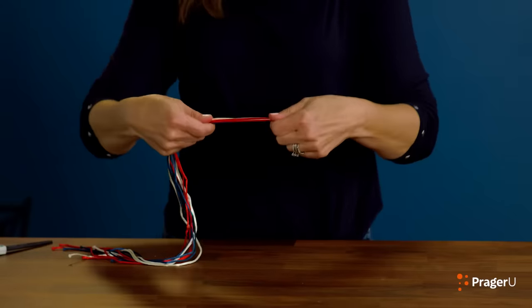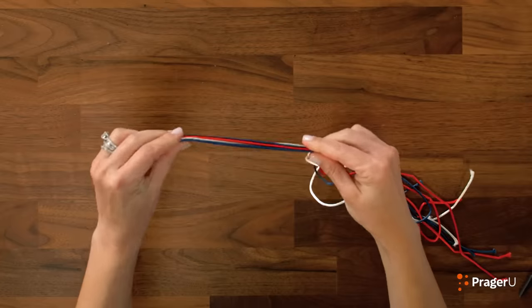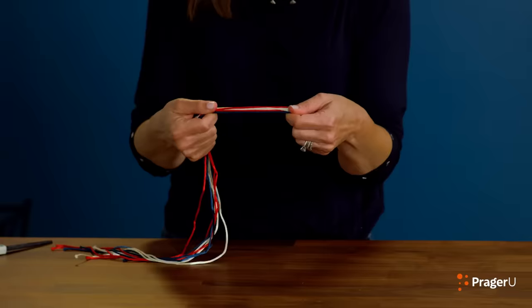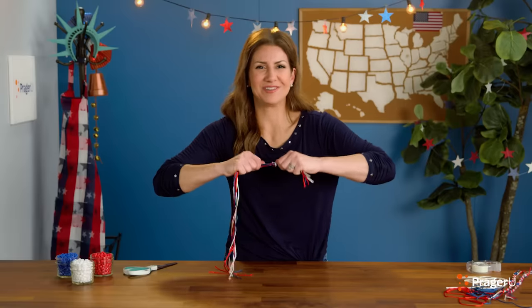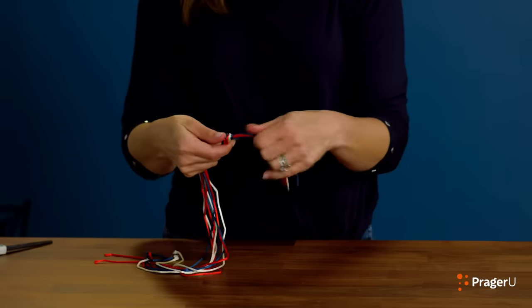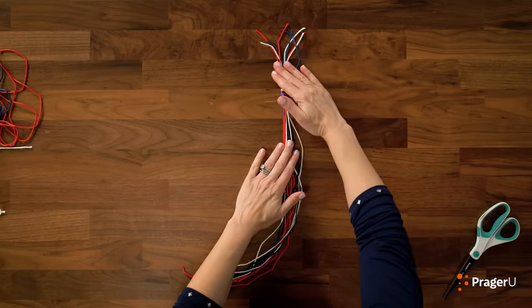What we're going to do now is put all nine of our strings together and tie a knot, but you want to leave about four inches off the end. It's a little tricky with all nine strings, but it's possible. All nine strings — nice and tight. Put some muscle in it. Tie it together. We have plenty hanging off the edge so that we can tie it to make a bracelet at the end. Now tape your bracelet down to a table because we're going to start braiding.